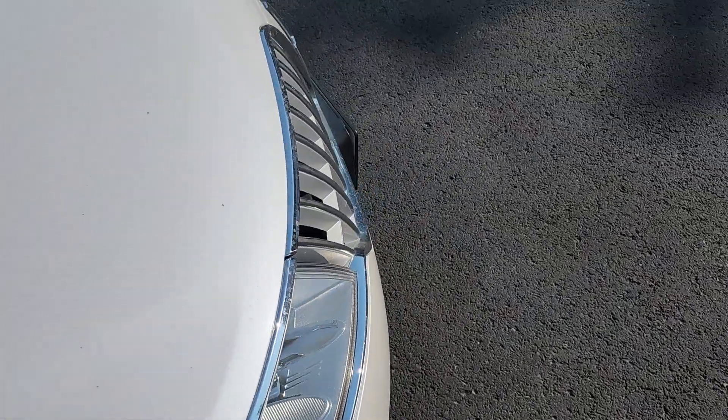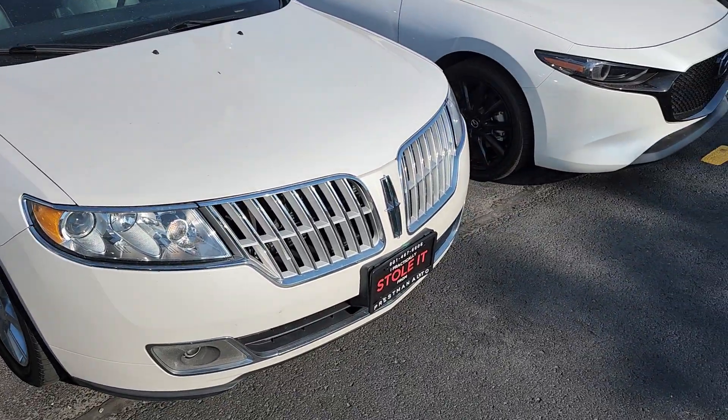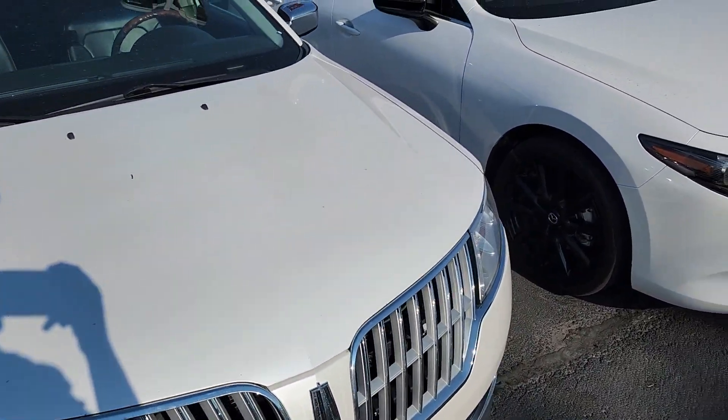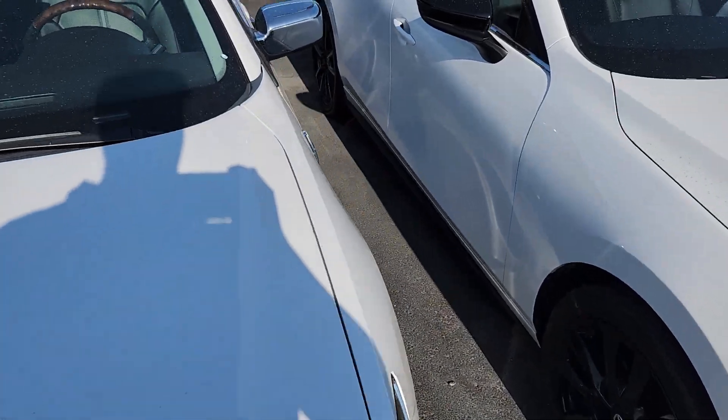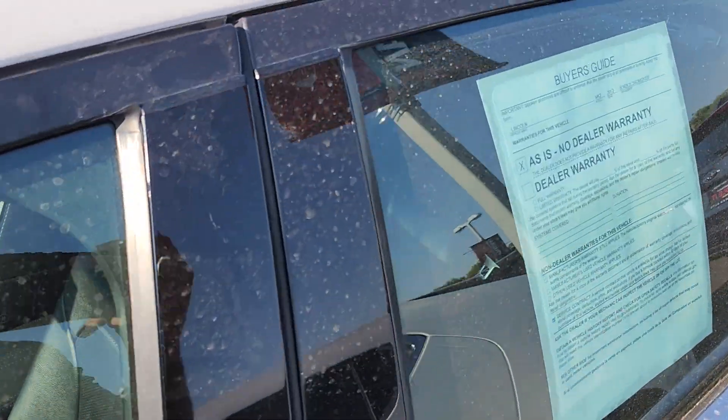Holy cow — this is probably the best condition 2012 car I've seen at all. As far as exterior goes, I'm extremely impressed. Let's hop inside and see what we can find in there.